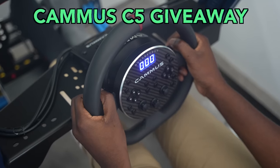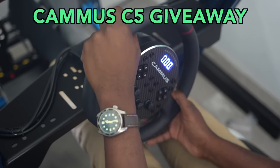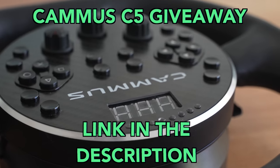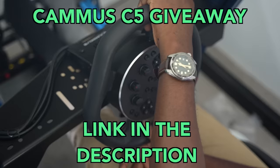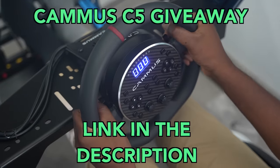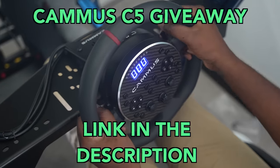If you want to win one of your very own Kama C5 direct drive wheelbases, there is a competition. Open the description below, click the link, and enter to win one of three free Kama C5 direct drive wheelbases. The draw will close in the middle of May. Good luck.